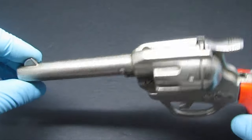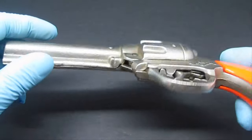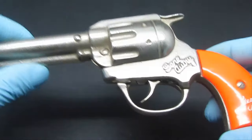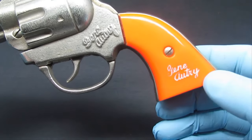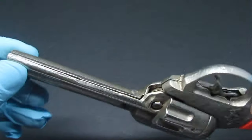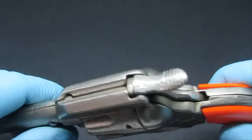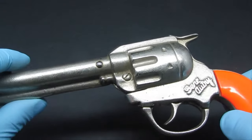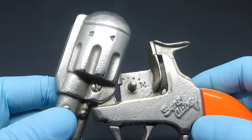This particular cap gun is made out of cast iron, so it's really heavy. It features Gene Autry's signature on the barrel and also on the handle. This cap gun has never been fired — it is still nice and sparkly silver, in just mint condition. I'm going to open it up for you.